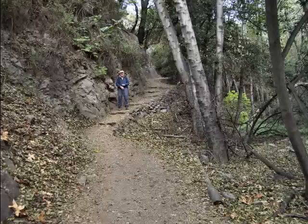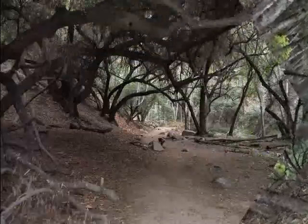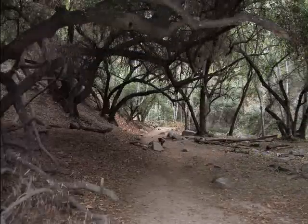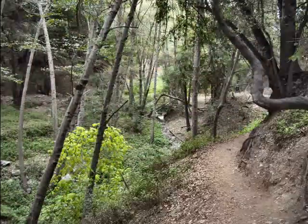Jack stops at one point to take a look back down the trail, and then we pass through another area that has some quite heavy tree cover. This is really a very pleasant area to hike through.